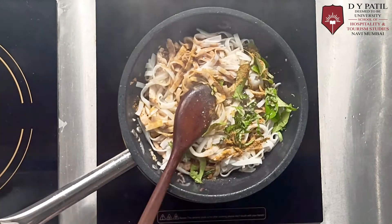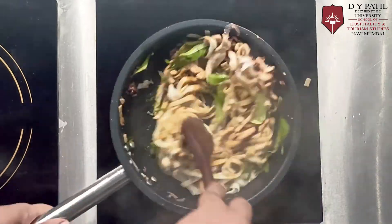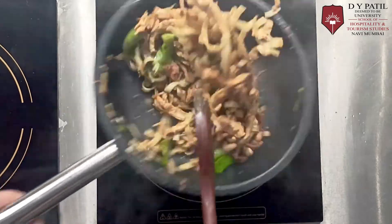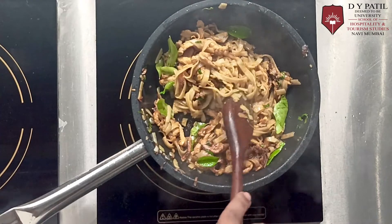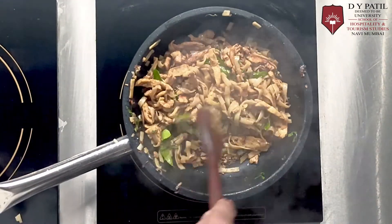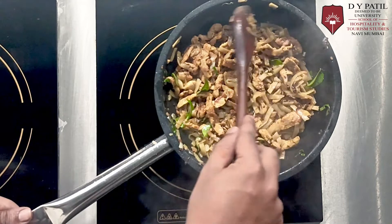Now give it a nice stir on a high flame for at least a minute. Mix it very well. Adjust the seasoning — now this is ready to go.